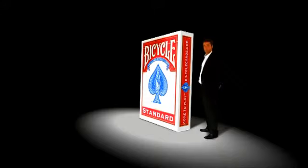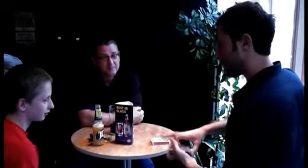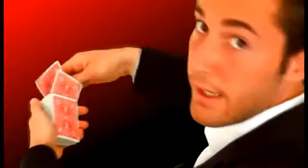Start with your regular performance deck, find yourself an audience. Two cards are chosen from the pack, one at a time. Do you think you could remember two cards for me? Then lost into the deck, each in turn.